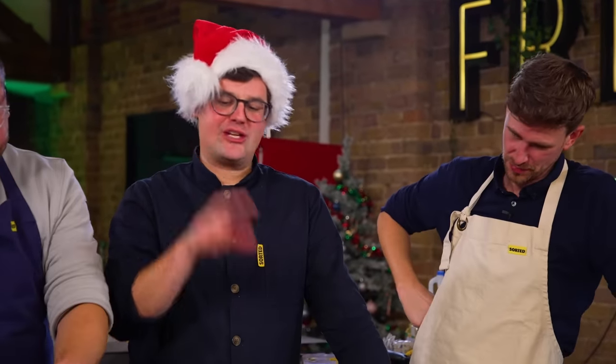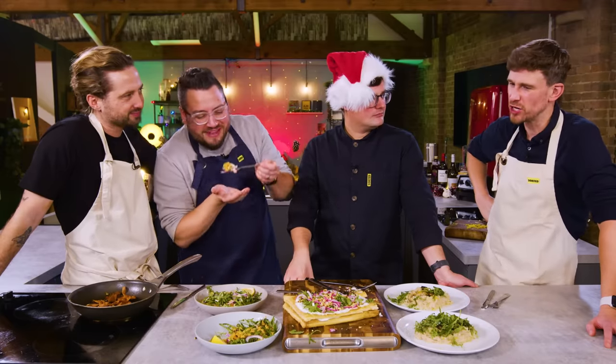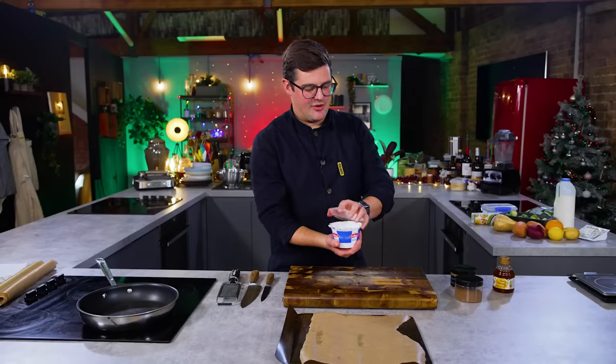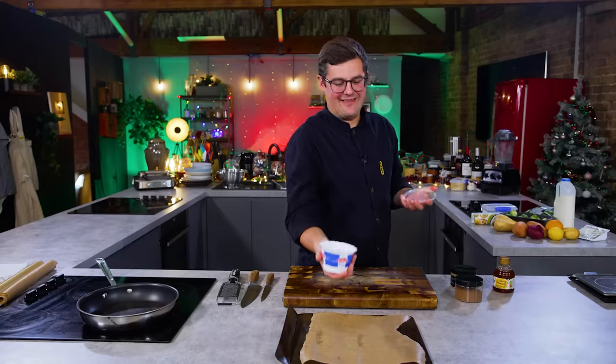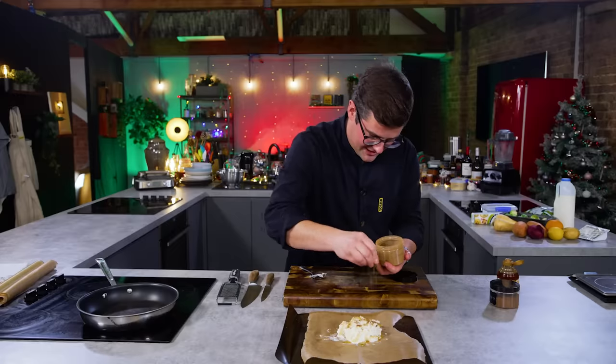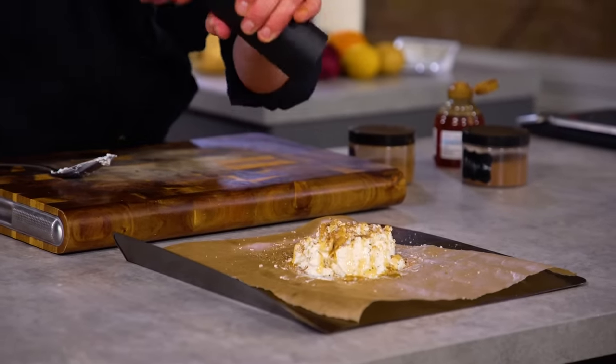Ebbers, you have half an hour for dish number one - please get started. The first dish is going to celebrate something that feels very festive and Christmassy, and that is a baked cheese. We're going to do it with ricotta - like a baked Camembert - and some Christmas spices. Drizzle of honey, pinch of allspice, pinch of cinnamon, salt and pepper. Start by boiling a kettle and preheating an oven. I turned it off just so I could say that.